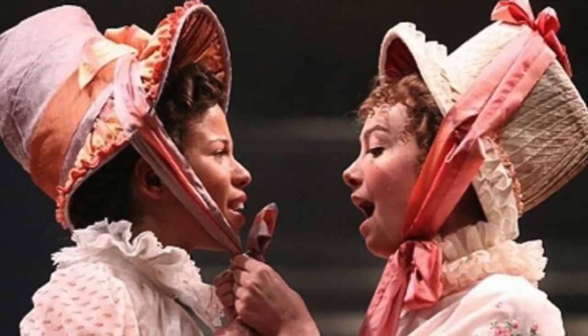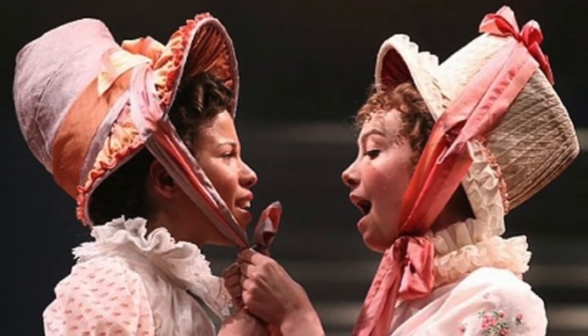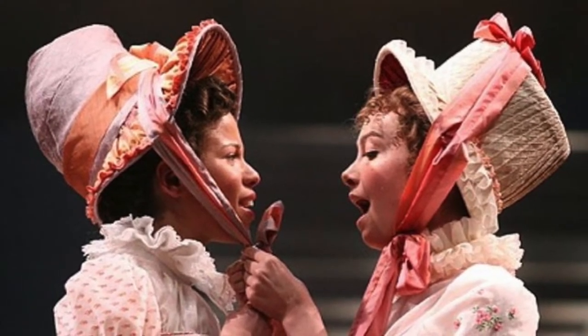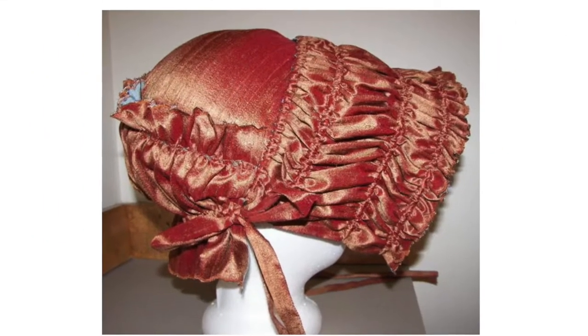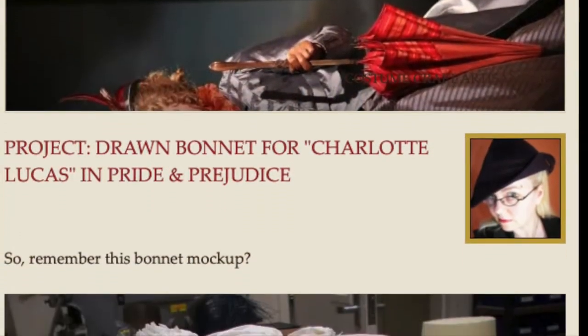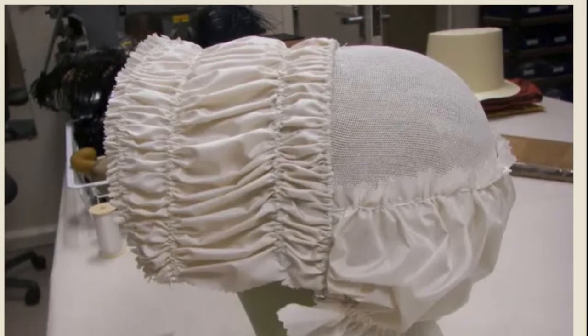This is not my first experience making a drawn bonnet style. In 2009, the theater I work for mounted a stage adaptation of Jane Austen's novel Pride and Prejudice, for which I made this silk dupioni bonnet for the character of Charlotte Lucas. When I made that bonnet, there wasn't anything I could find online about creating this style, so I wrote about my process in a blog post linked in the description to this video.